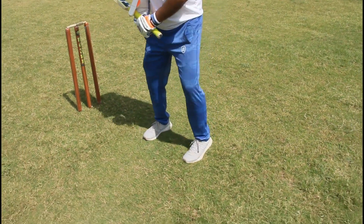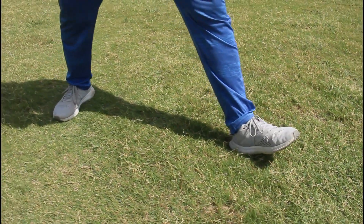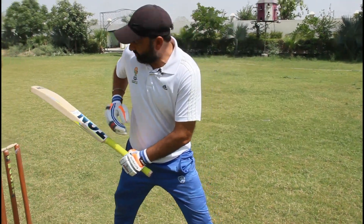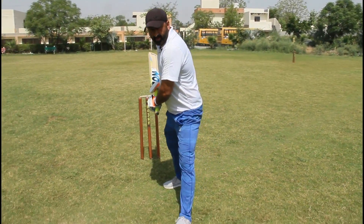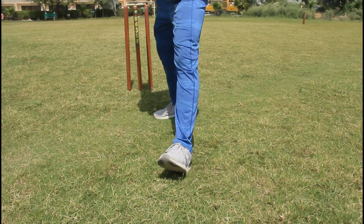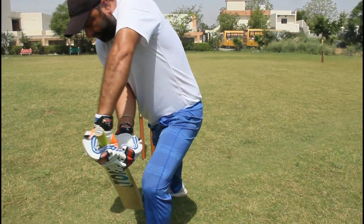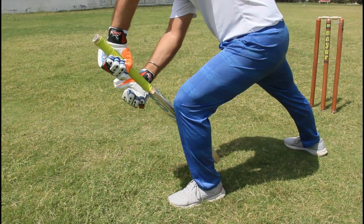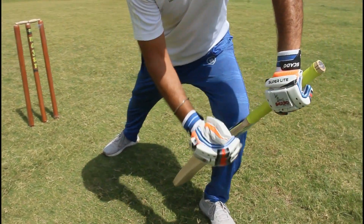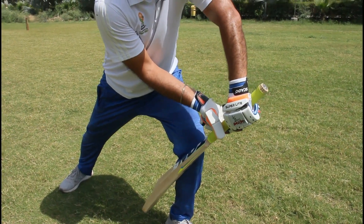In the second part, you stand with your left leg on the heel, toe up, bat upside, and body weight back. Then bring your toe down, knees down, and your back comes forward like this. Your back should be positioned so the ball hits upside and goes down only.